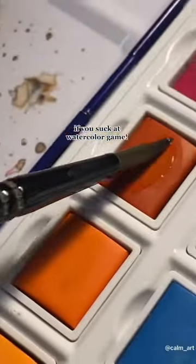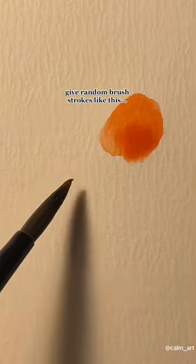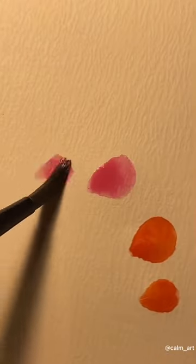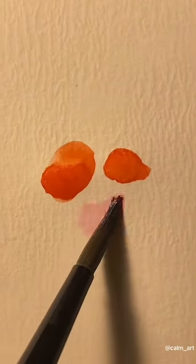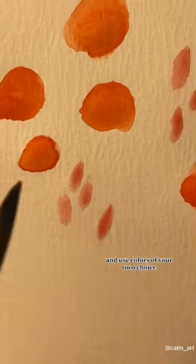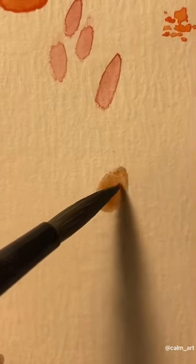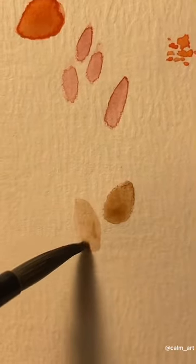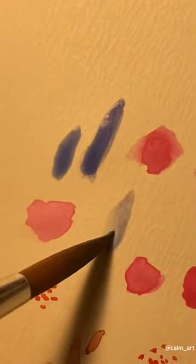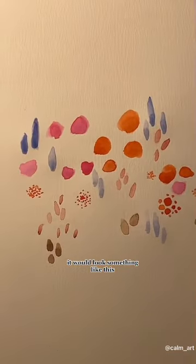If you suck at watercolor games, then try this. Give random brush strokes like this at different spots. Draw any random shapes and use colors of your own choice. It would look something like this.